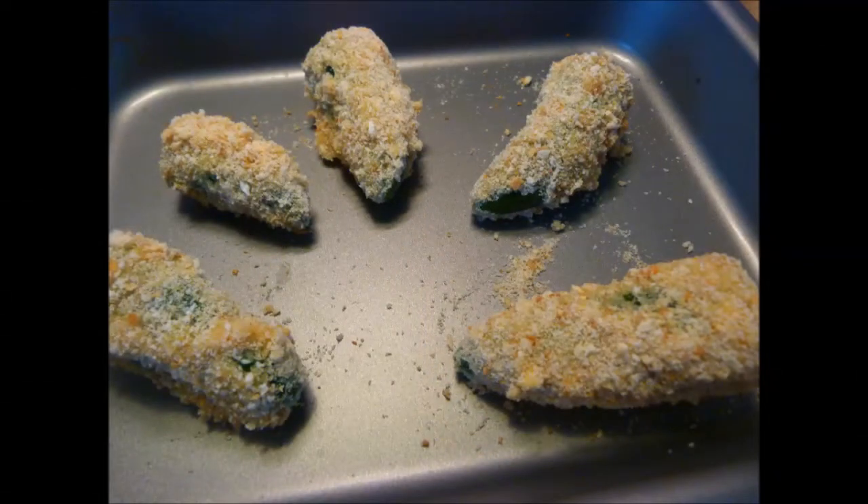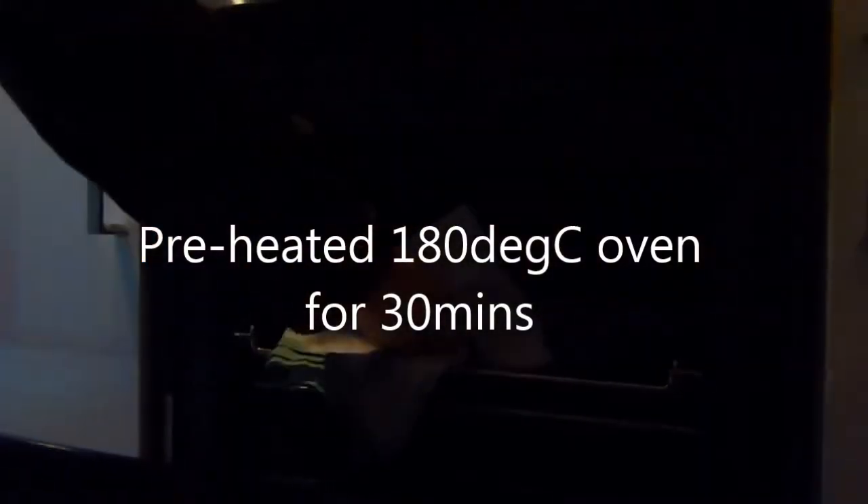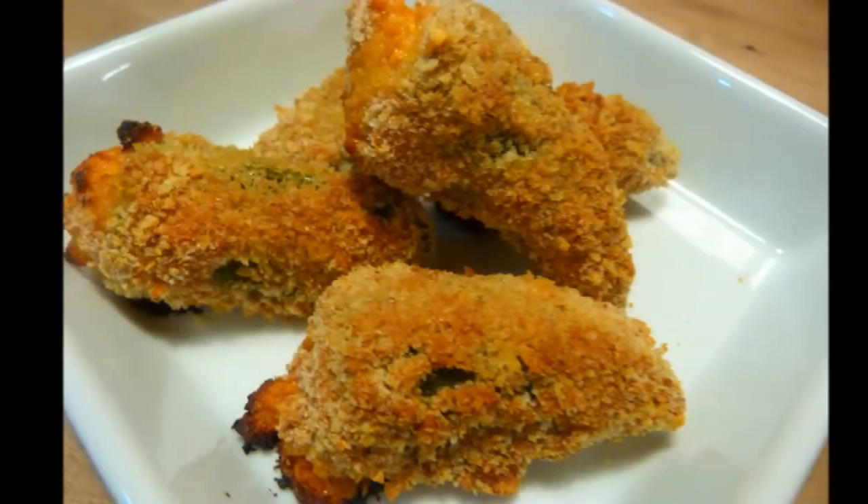When this is done it's off to a preheated 180 degrees C oven for 30 minutes. Hope you enjoyed this recipe — feel free to subscribe, share and like, and hopefully we'll see you soon again on the next one. Thank you, bye for now.